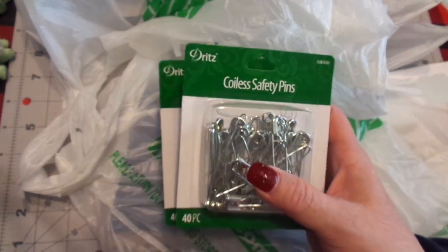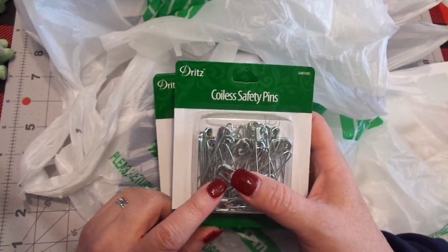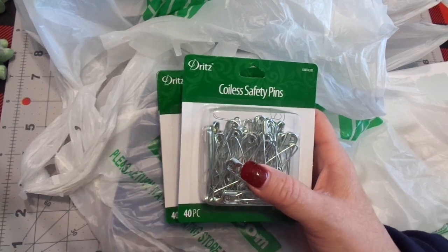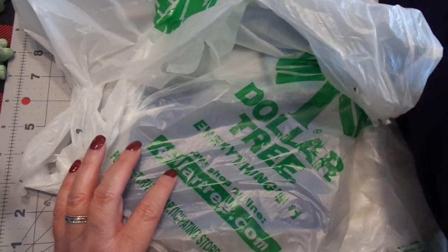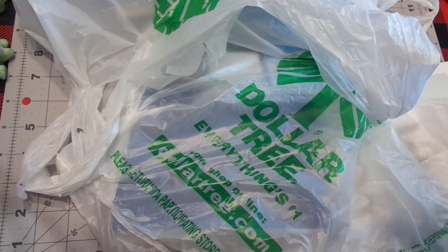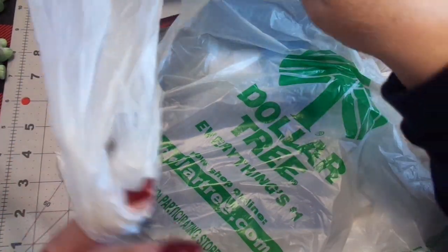They never carry more than like two or three in all the Walmarts around us, so whenever I find them — I hate to say it — I'm that person that cleans them out. It's at Walmart, it's Dritz, and it's in the beading section, not the sewing section. Does that make sense? I go there all the time and I get the little Ziploc bags to use for various things. Anyway, super boring. Now back to Dollar Tree.